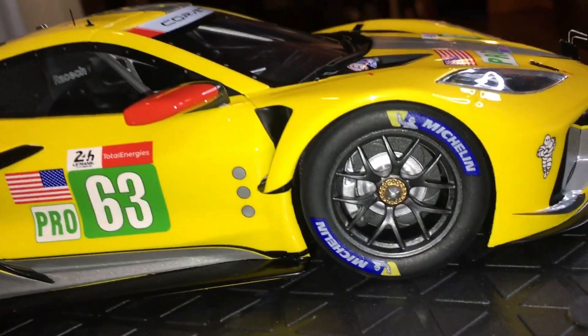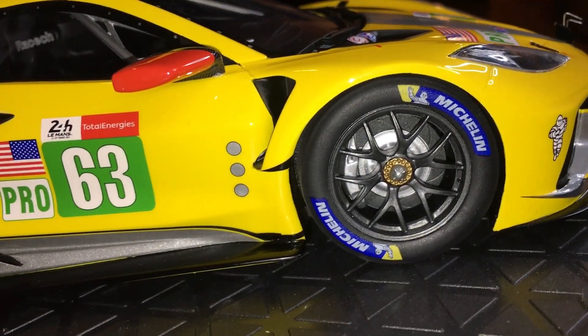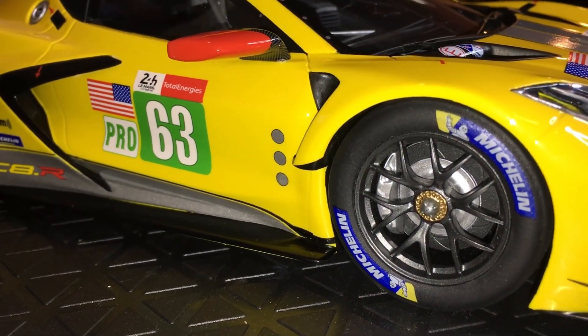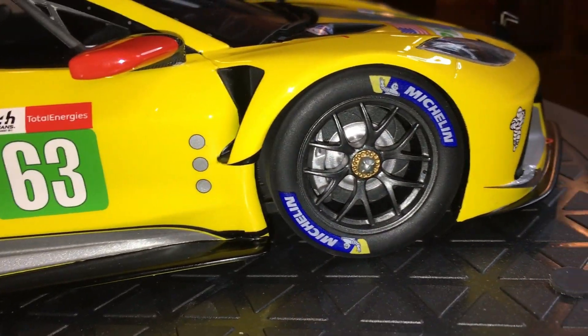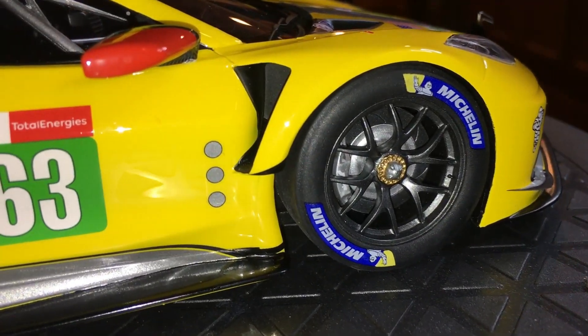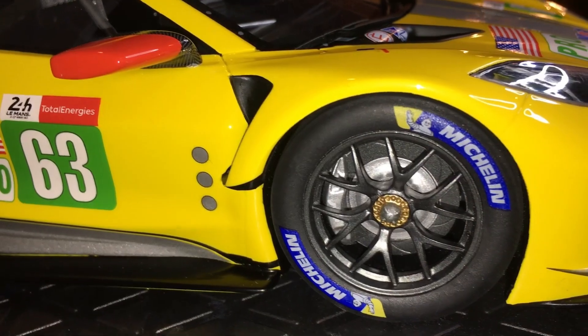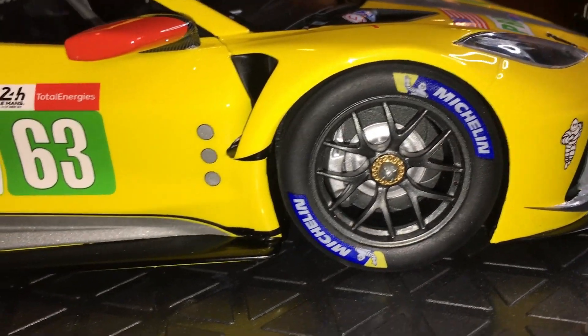The wheels are very nicely detailed with lots of textures and different types of plastics. There is a valve stem — it's a small dimple, but it is a valve stem — and the back ones as well are nicely done. The C8R by Top Speed is a very impressive piece overall.